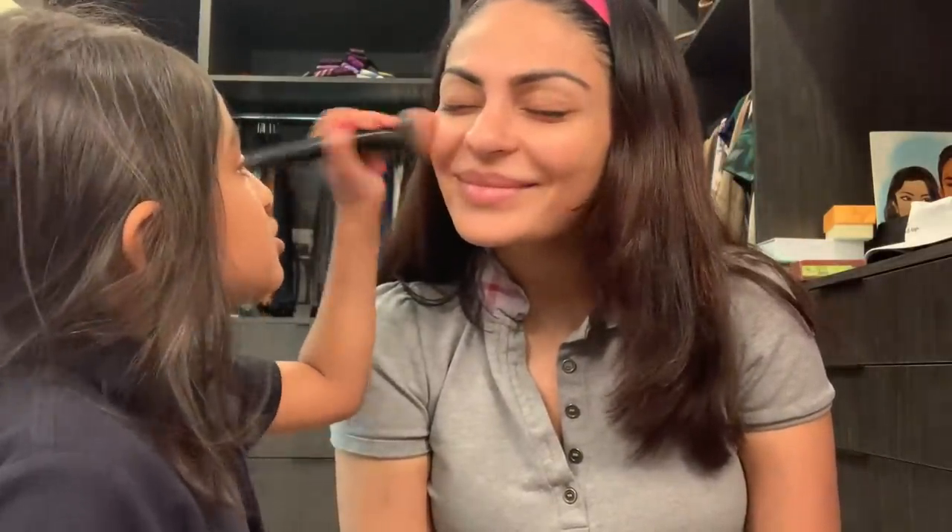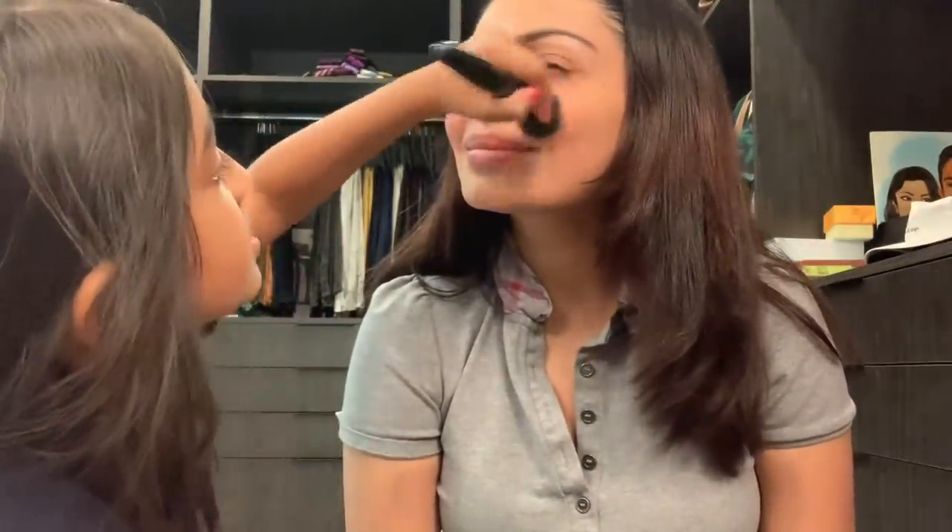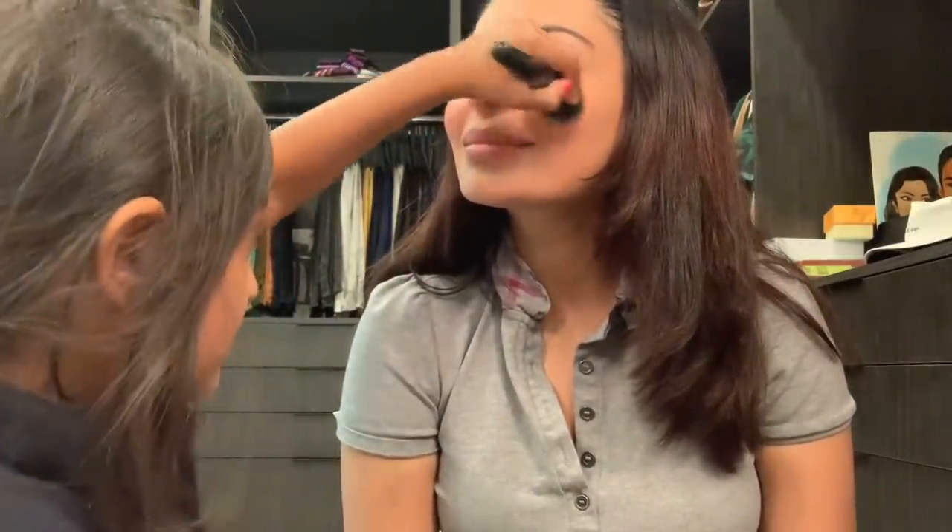So guys, as you can see, you're always going to smile when you put blush on. See the red that I'm putting on? That's the blush. So you always gotta make sure you blend it. Good job. Not bad.